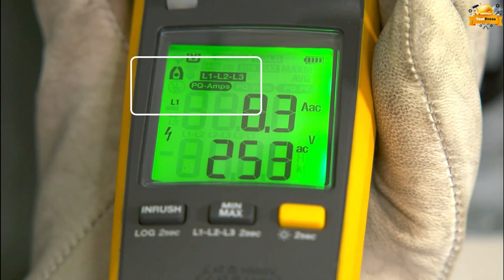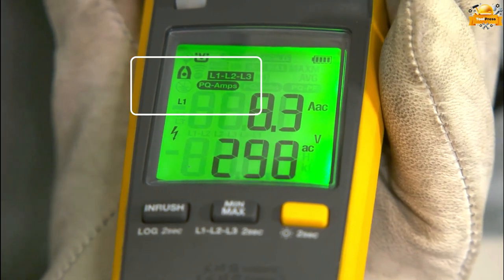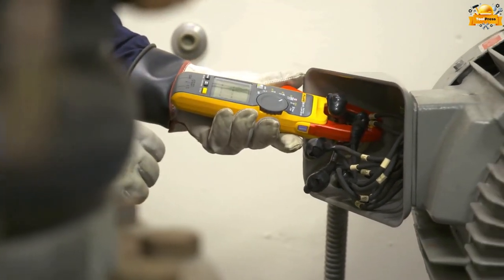Ensuring faster and safer testing with its true RMS clamp meter functionality, all without contacting a live conductor.